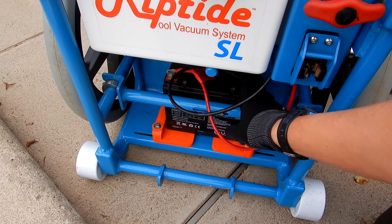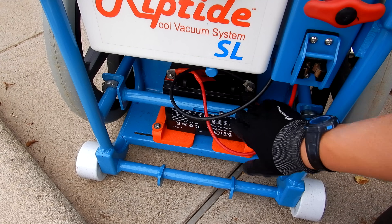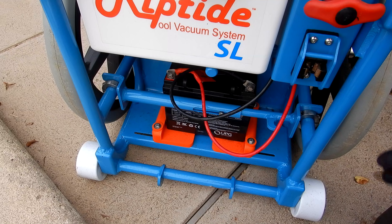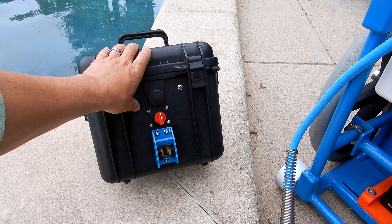The Riptide is powered by a 12 volt deep cycle battery. This is a 35Ah battery which is sufficient. The cart can also hold up to a 100Ah battery for more vacuuming time. You can also purchase the optional battery box with the SL cart.